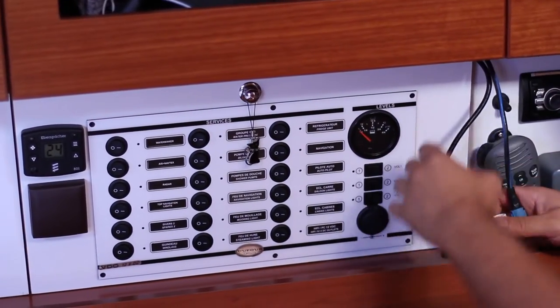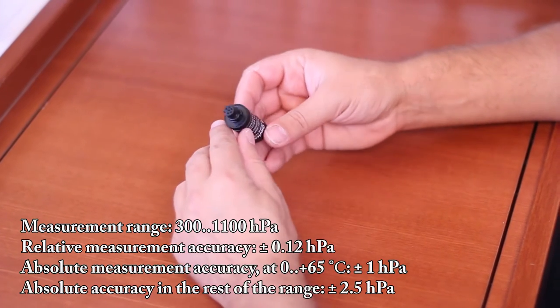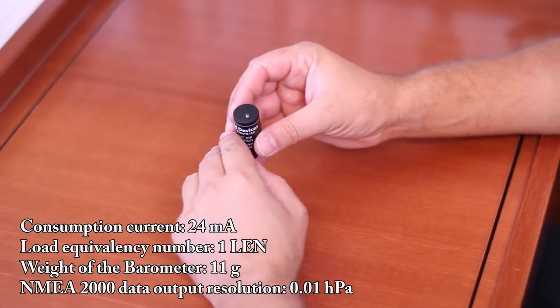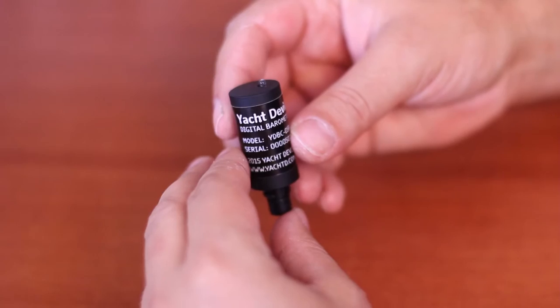Now a few words about the devices themselves. The barometer measures atmospheric pressure in the range of 300 to 1100 millibars. The relative accuracy of the measurement is one-tenth of a millibar, and data is output to the network with precision of one one-hundredth of a millibar. Power consumption is 24 milliamps from the NMEA 2000 network.